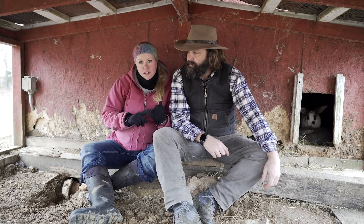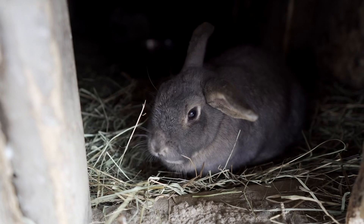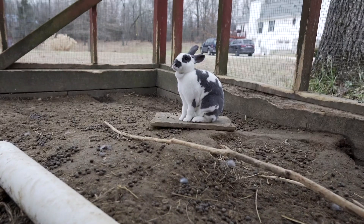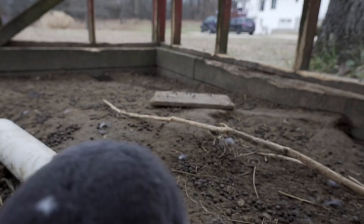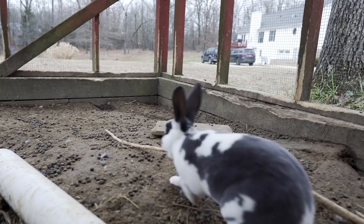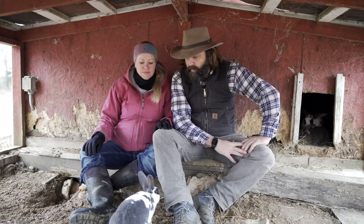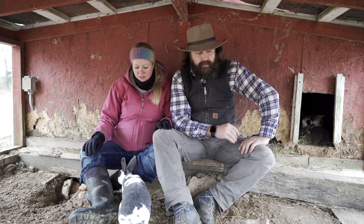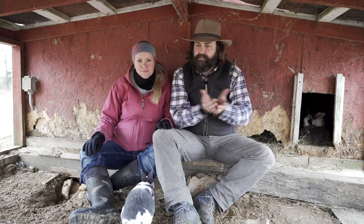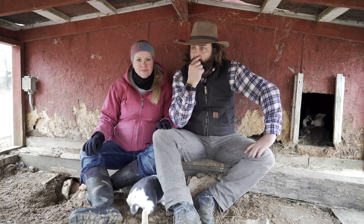Your rabbits have less stress because they're together and living as a family unit. They can get underground where it's cooler or warmer in all seasons, so you have a higher success rate with litters. Ultimately, we just like the idea that they're living more naturally — as they're naturally inclined to live — rather than being forced into a little cage. You do still control certain aspects of their living conditions, but you give them a bit more freedom.